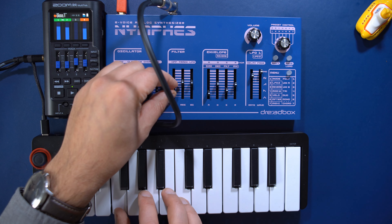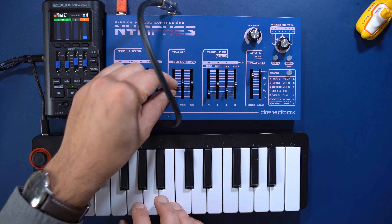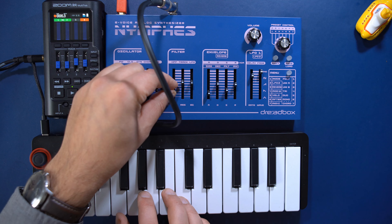On track 4, I'm recording a bassline using this analog synth here. The noise you're hearing is from that synth, by the way.